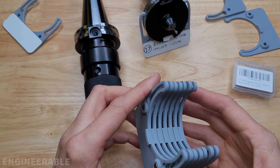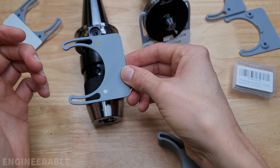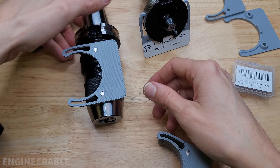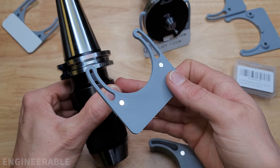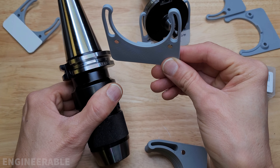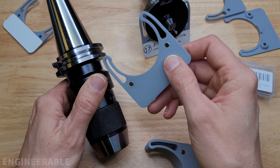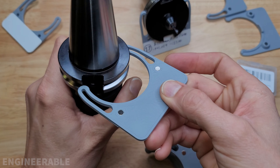Another feature of these tool tags are the magnets, which are nice for two reasons. You can attach a magnet to a tool without actually clipping it on, and it stays with the tool. Also, when you're using the tool holder in the machine, you take the tool tag off and stick it on the side of the machine with the magnets. Then when you're done, you take it off the machine and clip it back onto the tool.